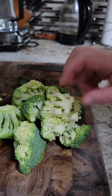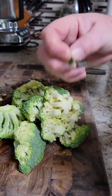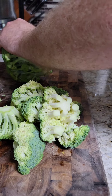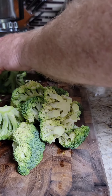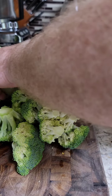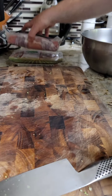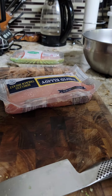Now I'm cutting the broccoli into florets. We're going to steam it — if you don't have a steamer, throw it into the sauté pan for a little bit before finishing the sauce. We just want it slightly tender. If you don't have a steamer, cut the florets even smaller — the smaller they are, the quicker they cook. Your rice should be cooking now as well.